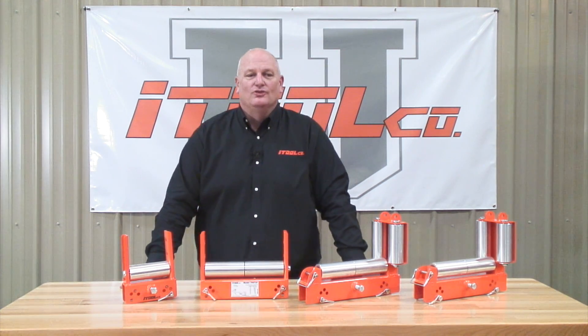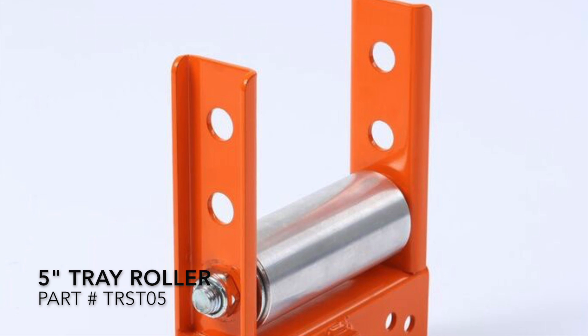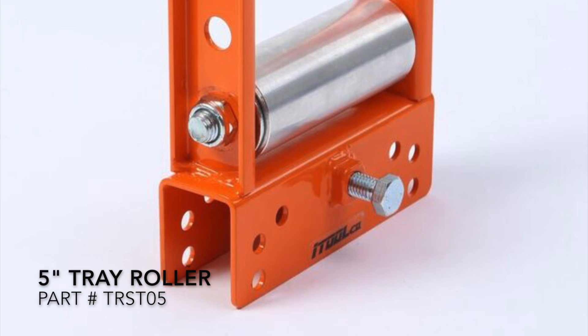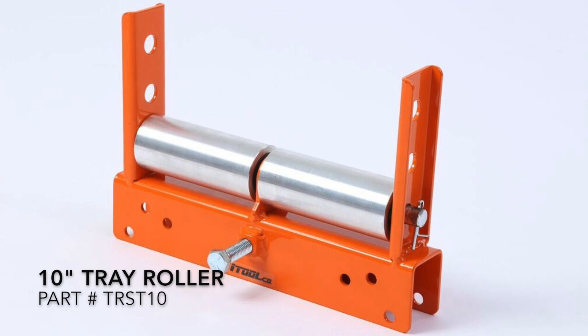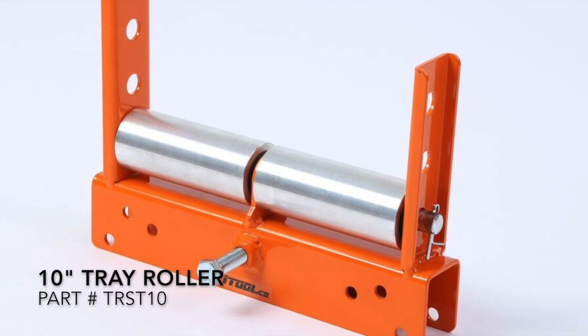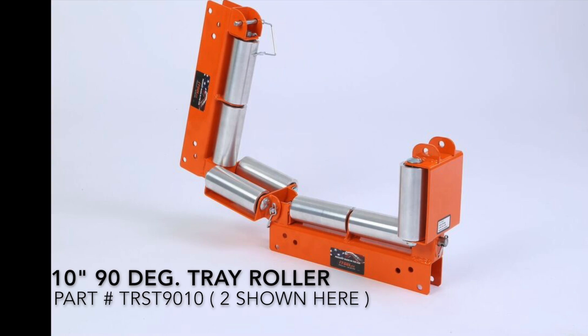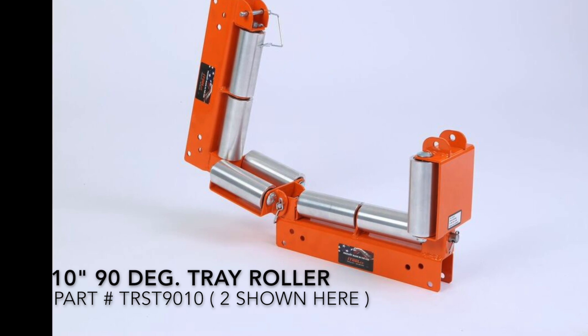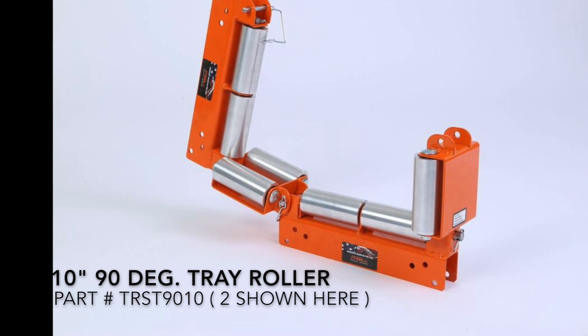Hi, Mike Jordan here with itoolco. We are pleased to announce the launch of three new innovative tray rollers. Each one of these tray rollers features a drop-over bolt-on design, making all of your cable tray installations faster, safer, smarter, and easier. Let's take a quick look to see how they work.